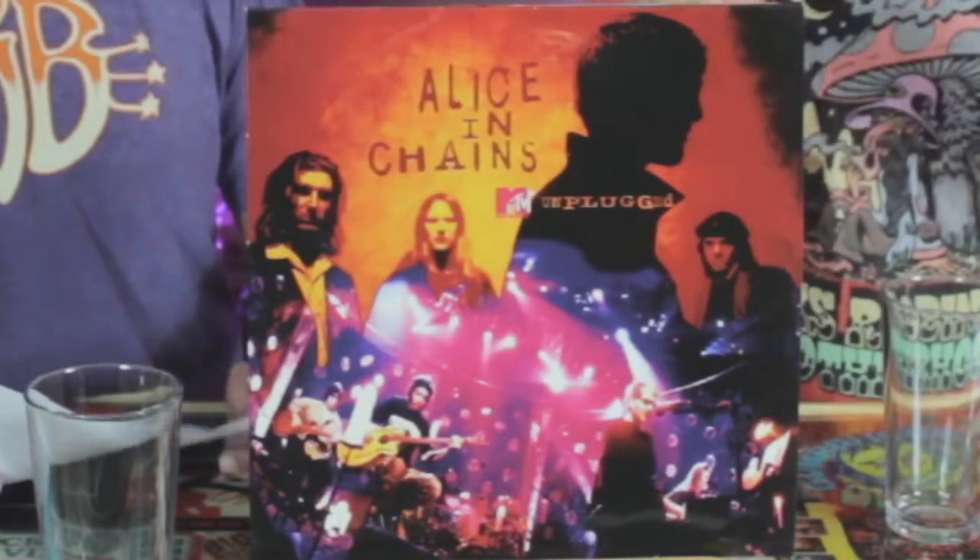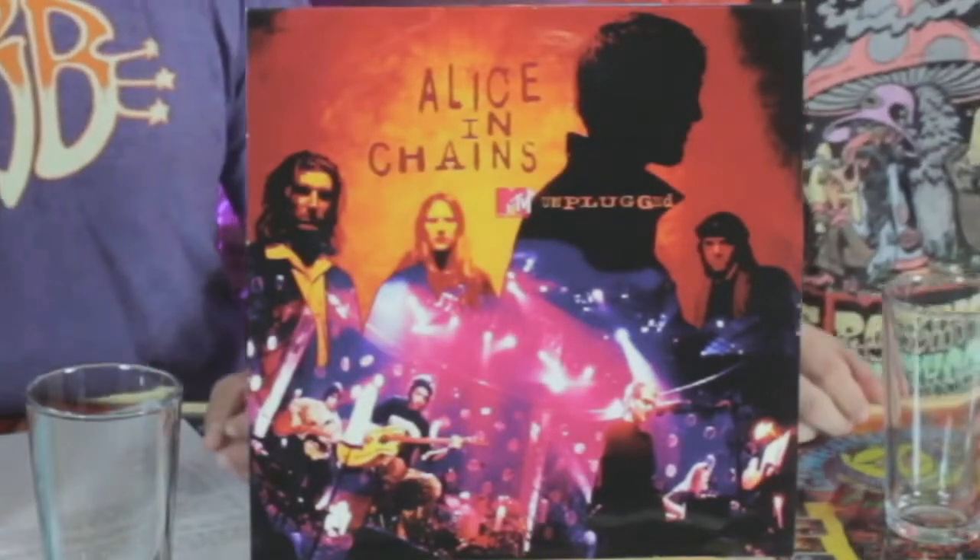Welcome back folks to Vibrations and Libations. I'm James. I'm Keith. And tonight we're going to be listening to probably, in my opinion, the greatest unplugged album ever — Alice in Chains Unplugged from MTV Unplugged.